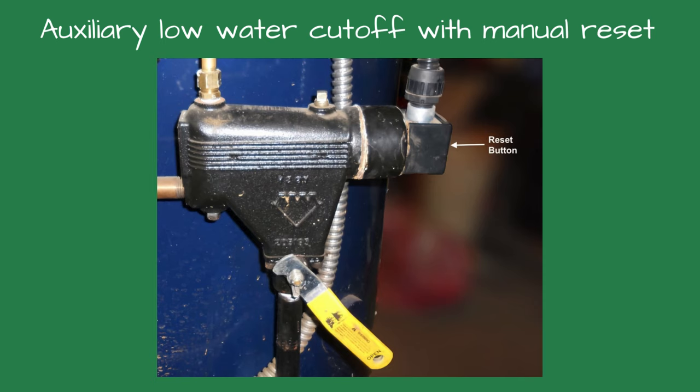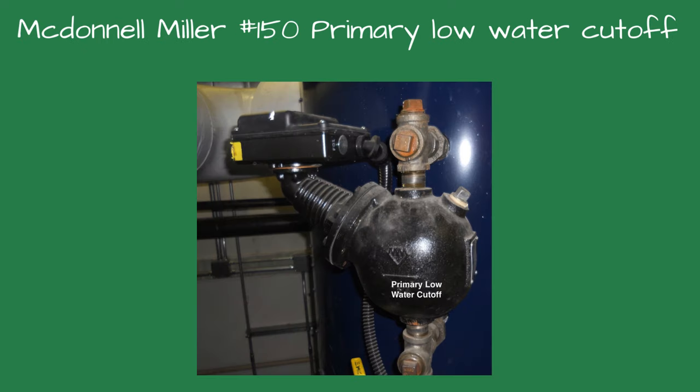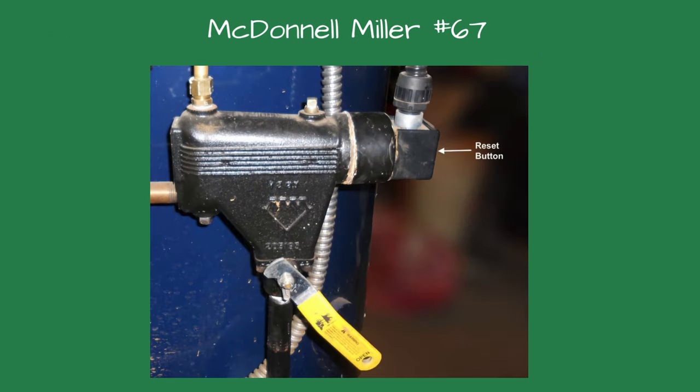When we arrived at the building, the owner told us the lone boiler kept tripping the auxiliary low-water cutoff. He would have to press the reset button to start the boiler again. The owner suspected the boiler feed pump wasn't running. The boiler had an older McDonnell-Miller 150 as the primary low-water cutoff and a McDonnell-Miller number 67 as the auxiliary low-water cutoff.